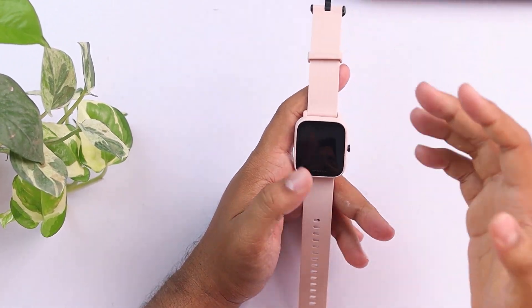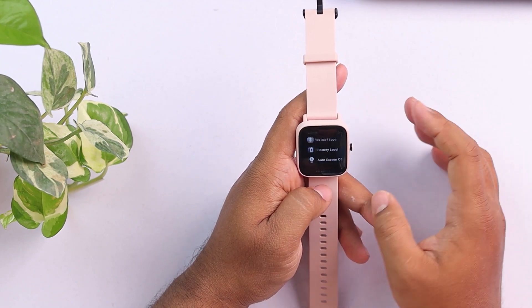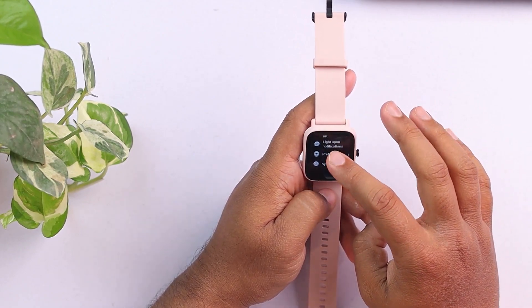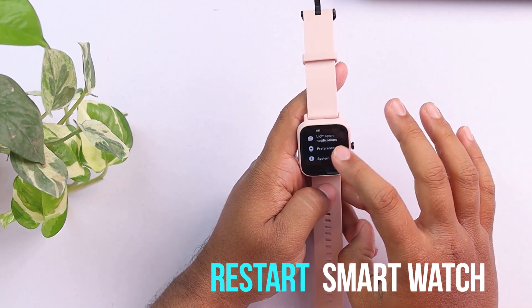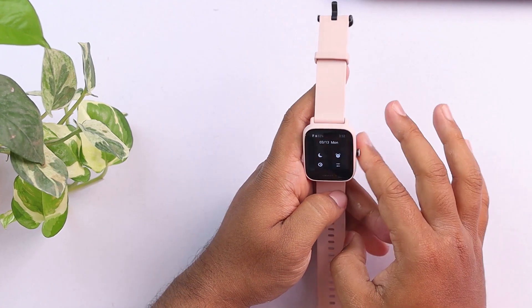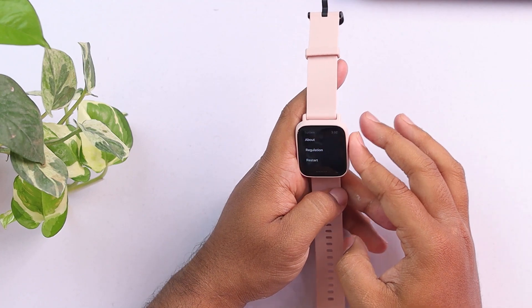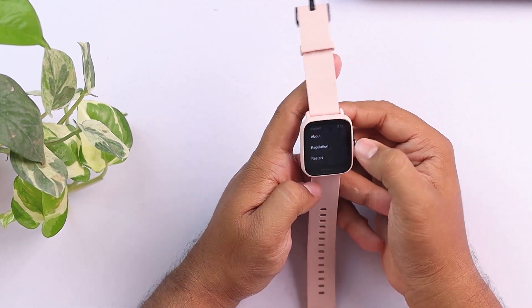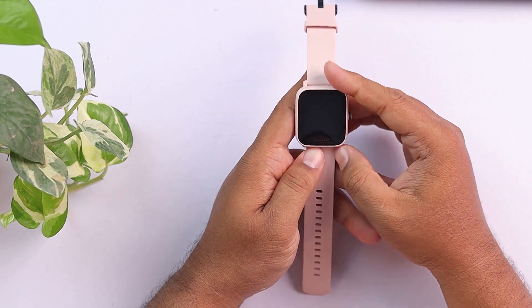Now, if it's not connecting to your smartphone, what will you do? If it's not connecting, then it can be a software glitch. First, what you should do is restart the smartwatch. You swipe down from the home screen like this, then go to system, then select restart and restart it.